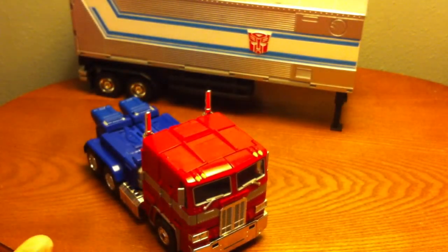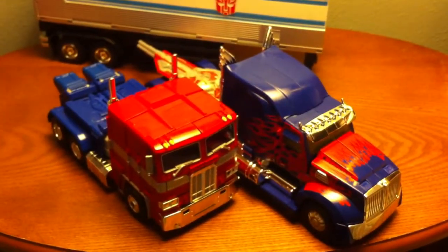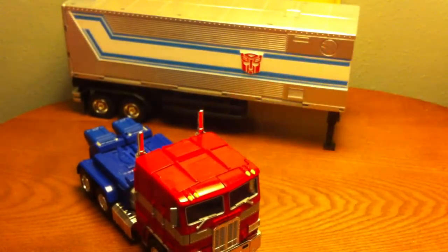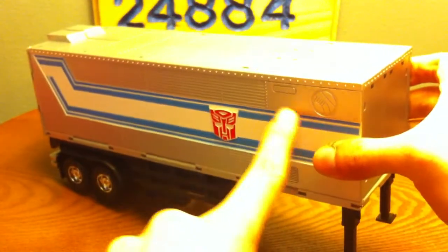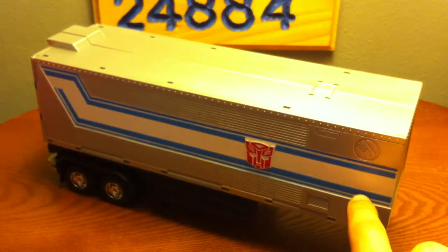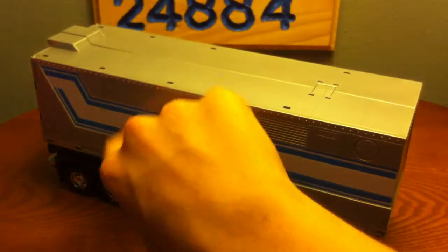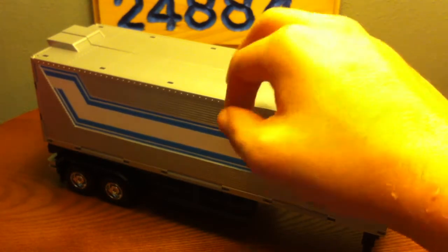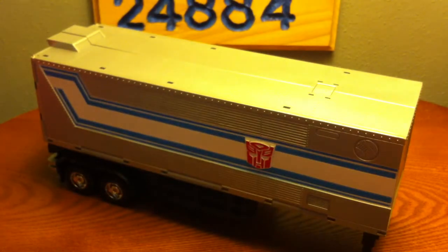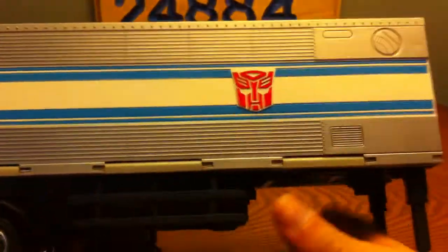The only comparison I'm really going to do in this review will be in truck mode. Here he is with the Age of Extinction Leader Prime — so there's those two. Now let's take a look at the trailer. You got some nice details that were also present on the G1 stuff. Of course the nice blue and white stripe, a really nice Autobot logo right there, you got the rivets and panel lines that you would see on a traditional semi tractor trailer, even some rivets up top. Got a nice little wind vane, and still rubber tires with chrome rims.